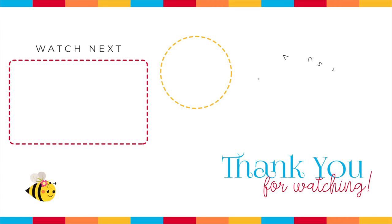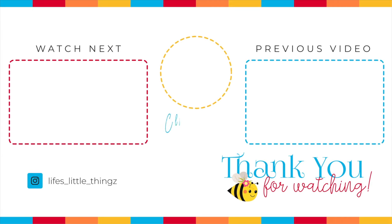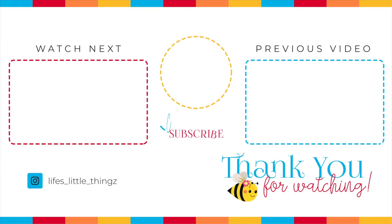And there you have it — a full day of zero point foods from breakfast all the way to dessert. Looking for more Weight Watchers videos? I have them right here. Thank you so much for joining me, I hope you have a wonderful day, and I will see you soon.